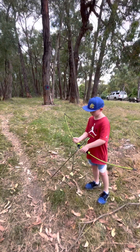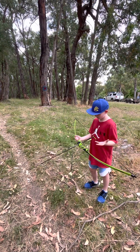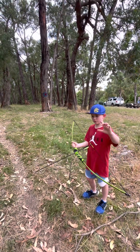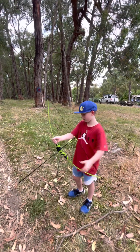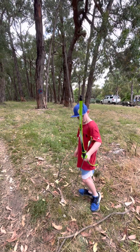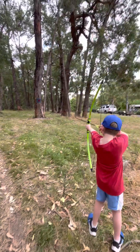Before you shoot: your non-dominant hand holds the bow — so if you're right-handed, you hold the bow with your left hand — and then you pull the string back with your dominant hand, your right hand.